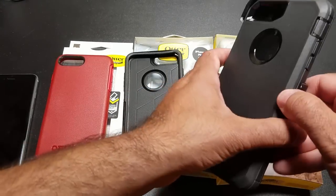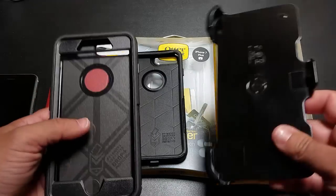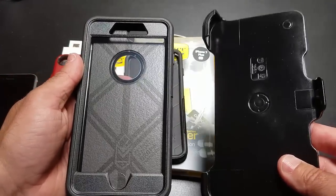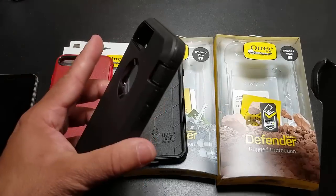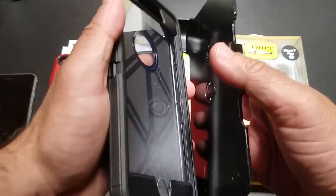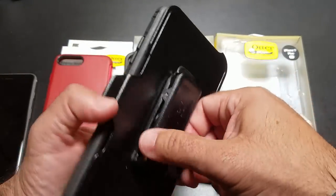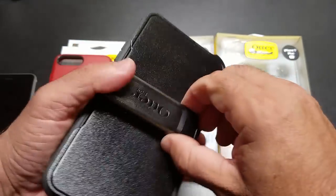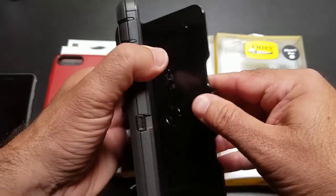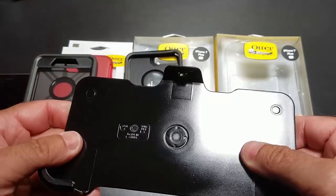Now the last case we're going to look at is a traditional OtterBox case — this is the OtterBox Defender. What makes this case so special is the fact that it's a very high-impact case. You'll notice that it does come with a hip holster that you're going to be able to use to place your phone into and snap into place. This is one of the most robust type hip holsters that you'll find on the market. Very thick material — it's going to be very durable. I've never broken one of these, and I don't know of anyone who has ever told me that they have either.